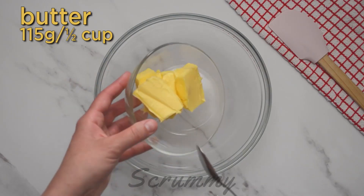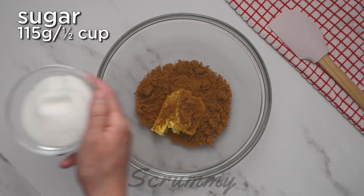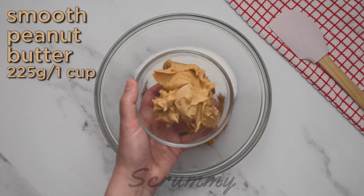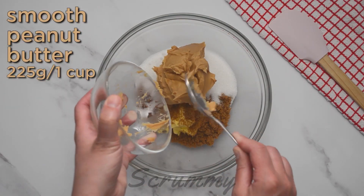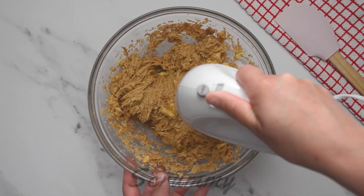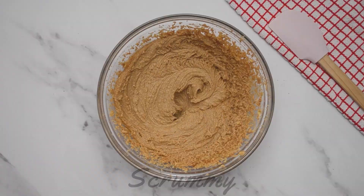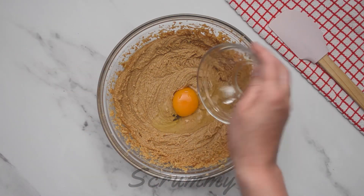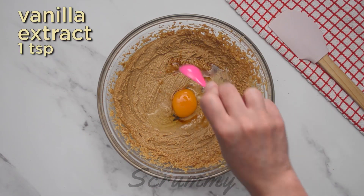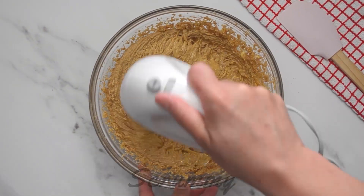To start, place soft butter, brown sugar, white sugar, and smooth peanut butter together in a bowl. Mix together until you have a light and fluffy mixture. Add one large egg and one teaspoon of vanilla extract. Mix again until the egg and vanilla extract are fully combined.